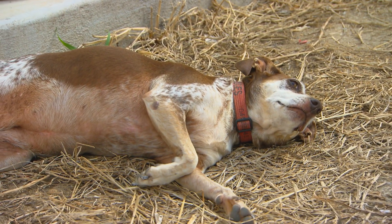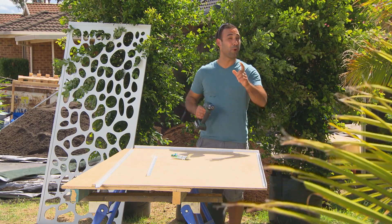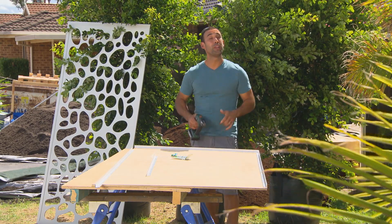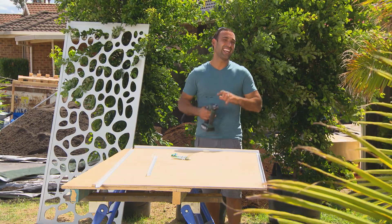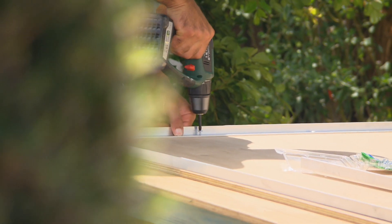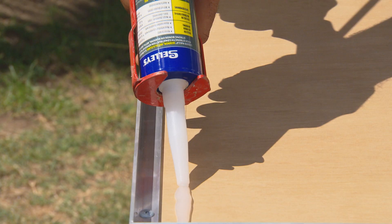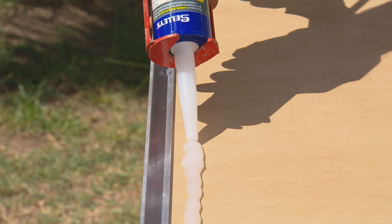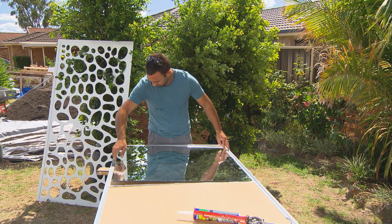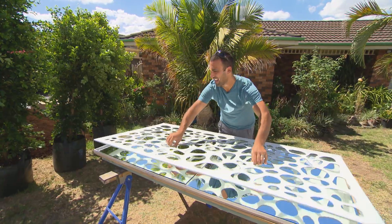Mirrors — they're great for checking yourself out, but what else are they good for? Well, when you're working in a small area, they can actually give you the feeling of more space. So I'm going to be making up some screens. I've got some marine ply, and I'm just running an aluminium angle around the edges. Then I'll silicon the mirrors in place and sit a decorative screen on top. And that's going to make our backyard look tip-top.